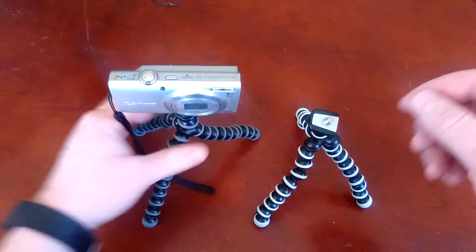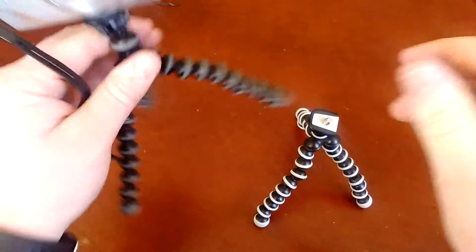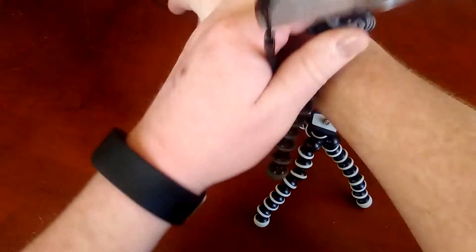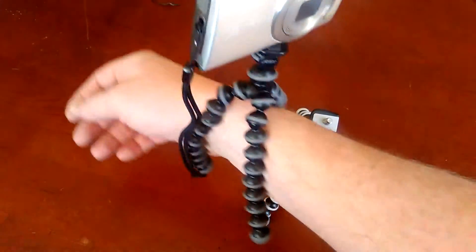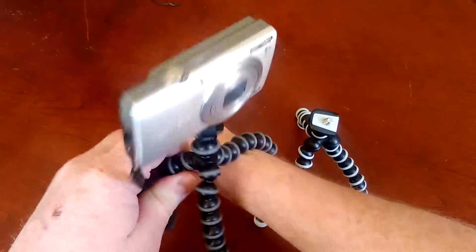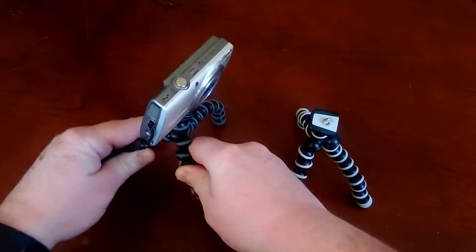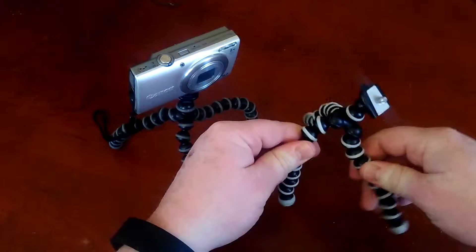So this is the actual GorillaPod — the joints are really tight and you can see it will really hook on to whatever you put it on and maintain its integrity, versus this knockoff GorillaPod.